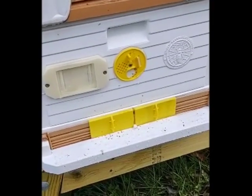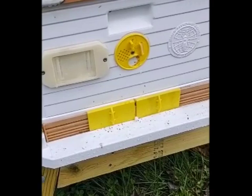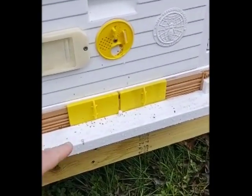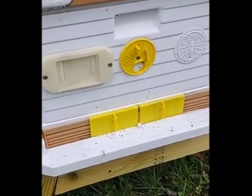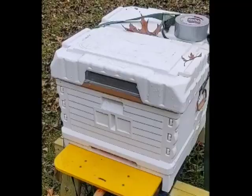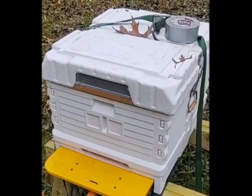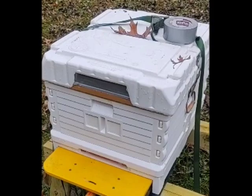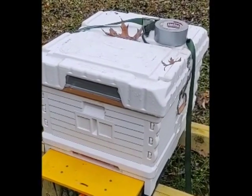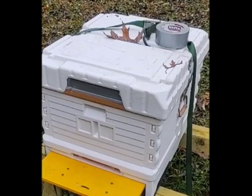Before you begin the OA treatment, you need to close all the hive entrances. You close the two bottom sliders and then make sure that the disc on the top is also set to the closed position. From this angle on the hive, we can see that the vent holes in the lid are also closed off. I had some duct tape with me today so I just put duct tape across the holes in order to keep the OA vapor from escaping out the top of the vent.